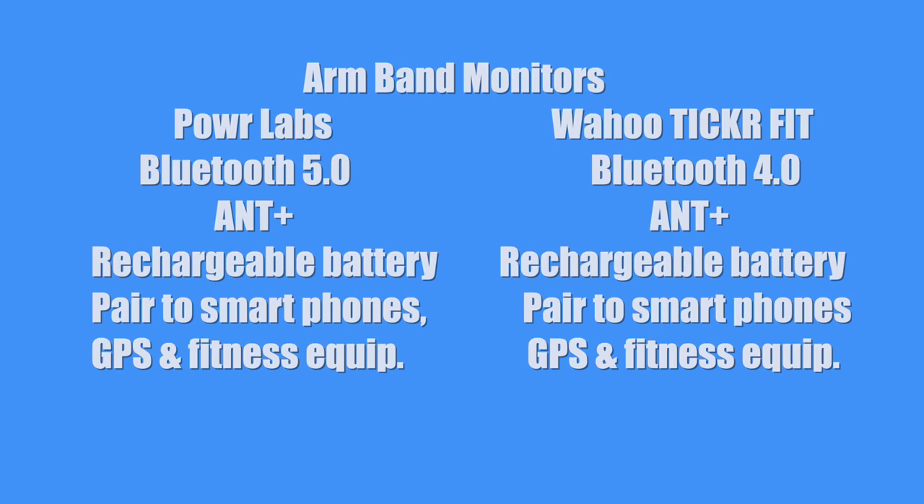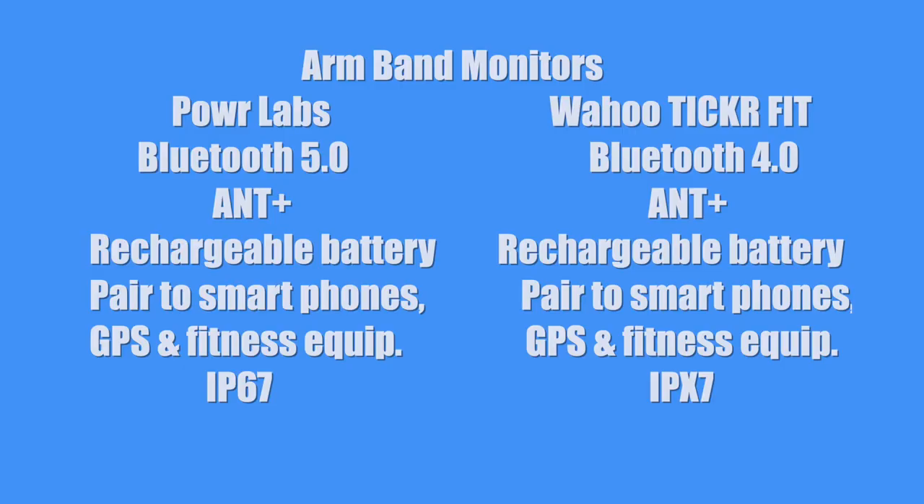They both pair to smartphones, GPS, and computer or fitness equipment. And very much like the chest straps, Power Labs has IP67, but the Wahoo Ticker Fit only has IPX7, so it only has water protection. And like the chest strap version, the Power Labs does not come with an app, and the Wahoo Fitness version does.